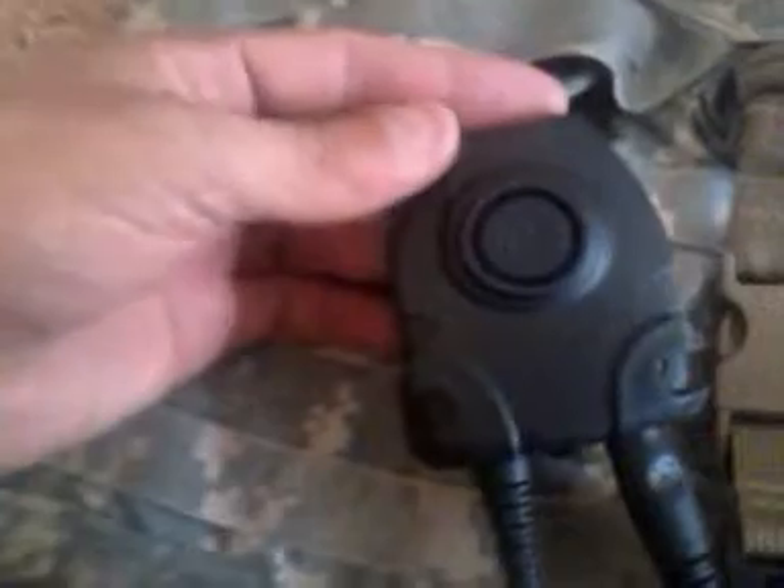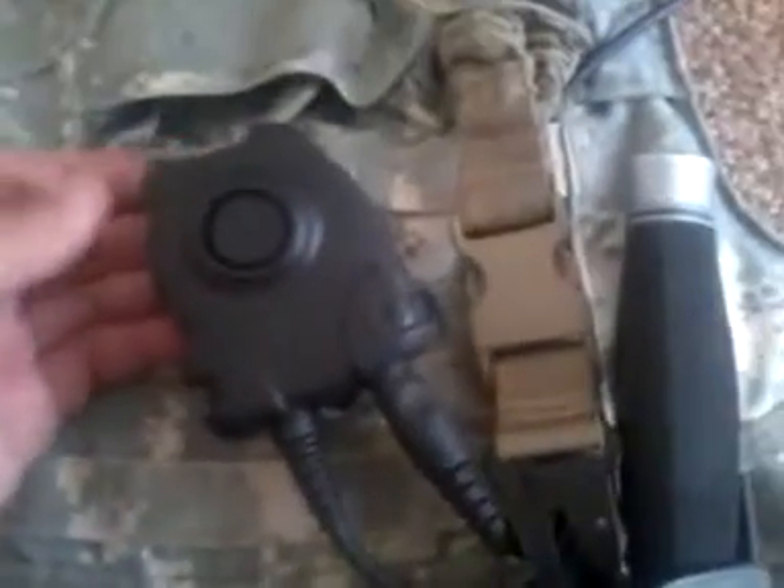I don't currently have the radio for this headset — I have the push-to-talk mechanism but I don't have an adapter. They do make some conversion pieces and I'm looking into that right now.